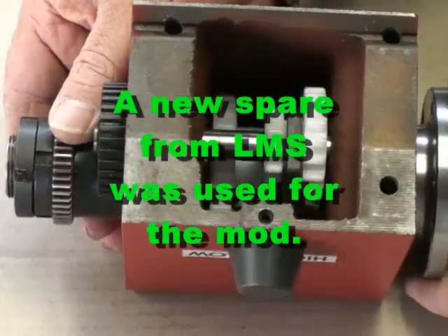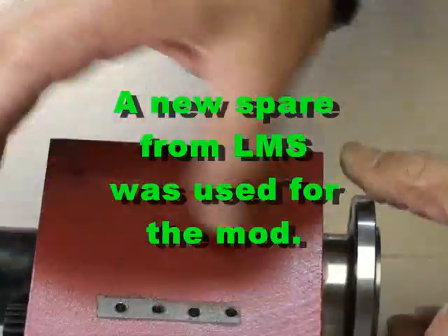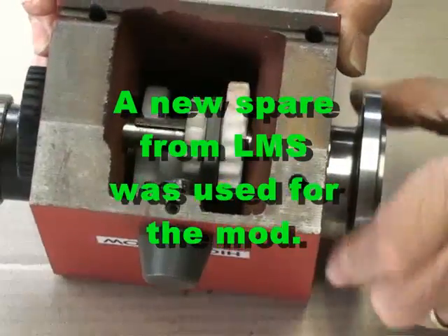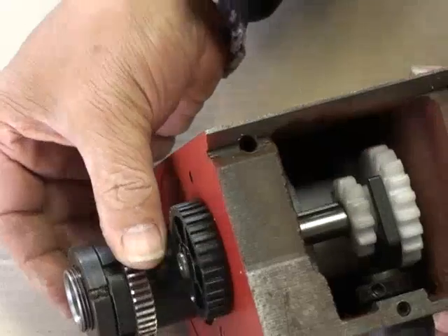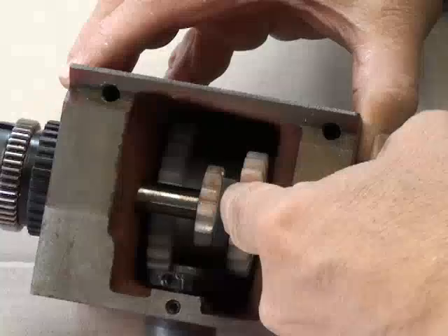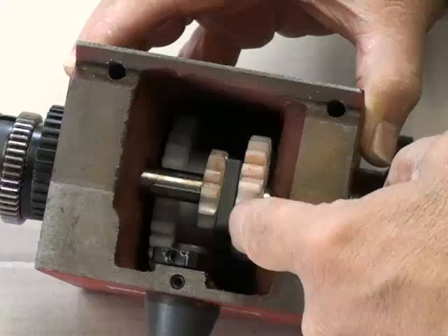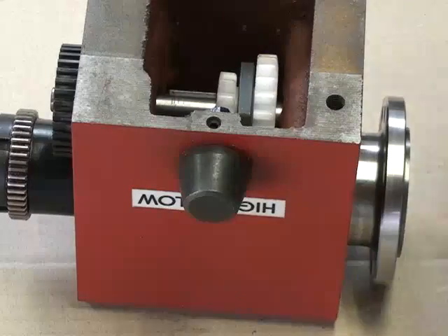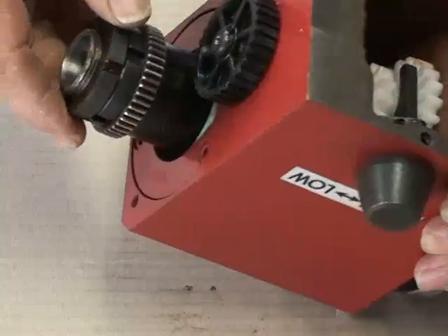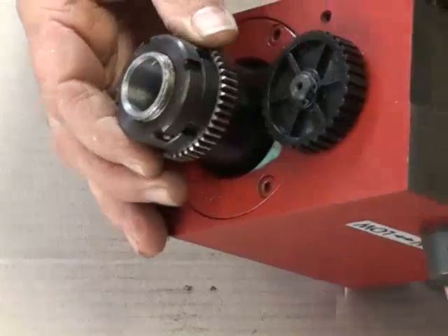This is the unrepaired spindle. This is the chuck end and the drive end. The larger of the high-low shifter gears is on the chuck end. The first step is to remove this gear.